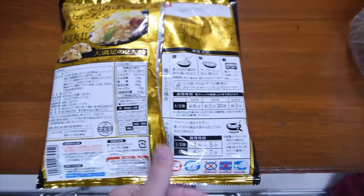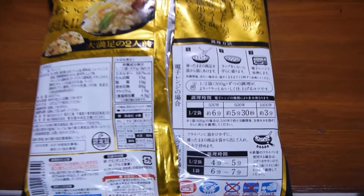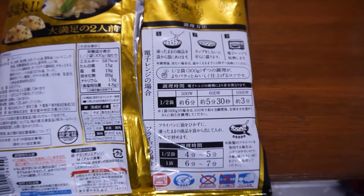Again today, I got a very easy, simple, pre-prepared meal to make. It is fried rice.